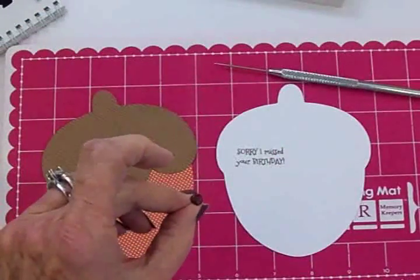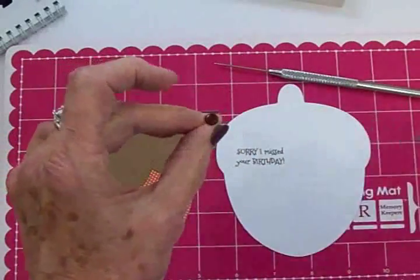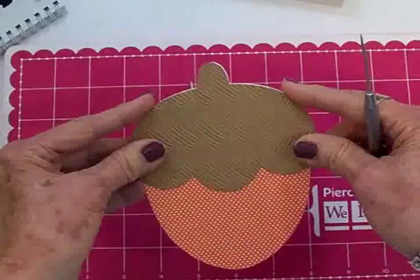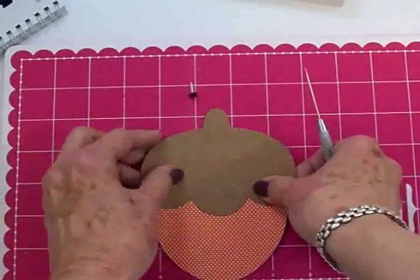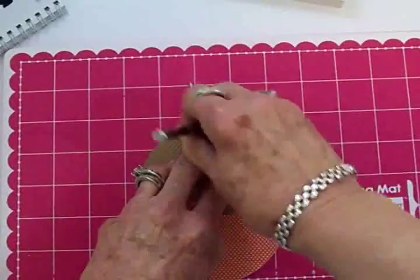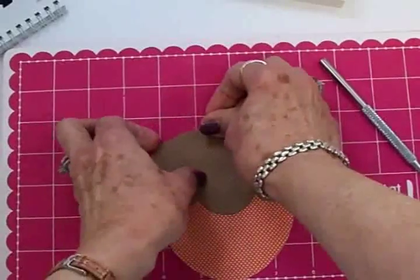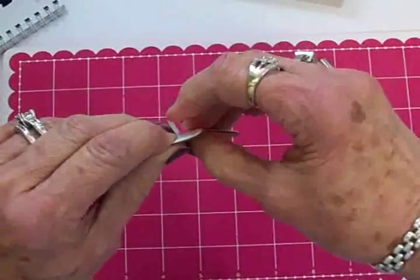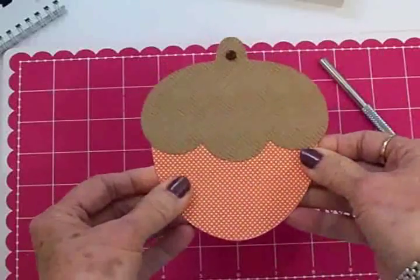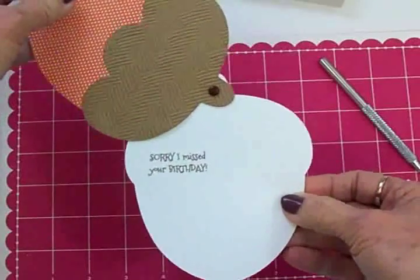The brad was white but I took this Bic woodsy brown marker and went over it several times to make it the color I wanted. I'm going to put the two card pieces together, line them up as best I can, and put a hole right here for the brad. I'll get this together and open it out on the back. Now we're going to put everything on the front, and you can see you just slide it open to read what's on the inside.